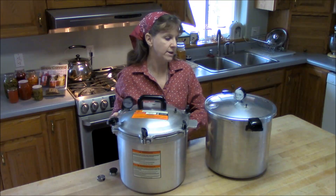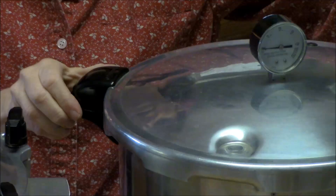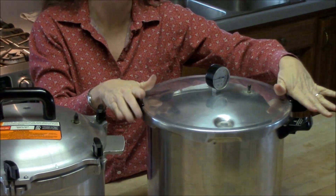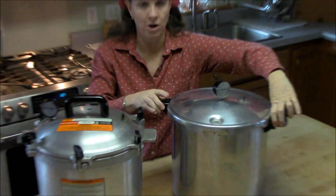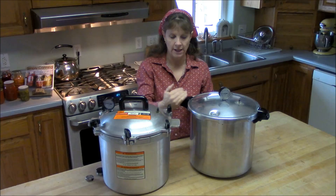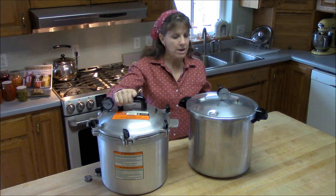The Presto pressure canner, on the other hand, I don't really care for the handles. When the canner has just come down from pressure and is very hot, you have to open the lid this way, and inevitably steam comes out right where your hands are — I've burnt my fingers a couple of times. The older-style Prestos had a handle that came up at a different angle and was much easier to use.